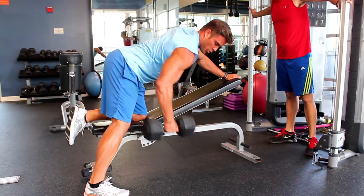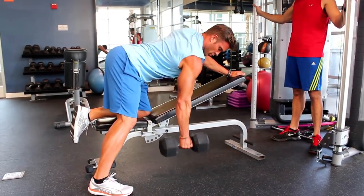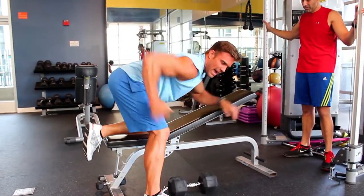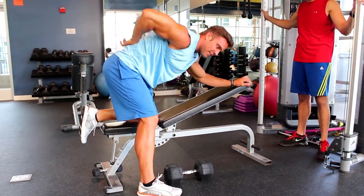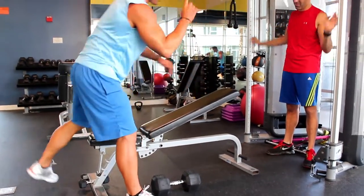So if I'm bringing this up, you'll notice my elbow went past my back — almost like I could put a broomstick in between both elbows. You can definitely see the daylight in between my elbow and my back. One more of those and you're going to superset these.